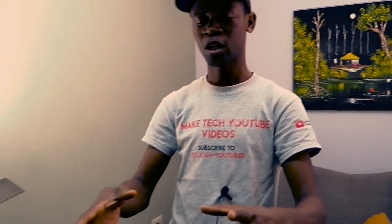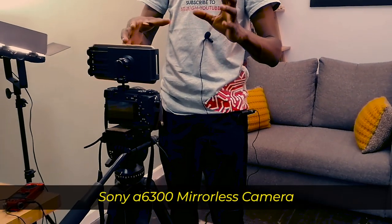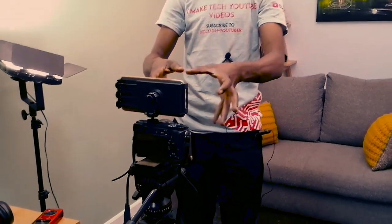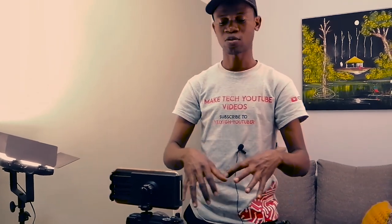Now talking about the camera — I use a Sony A6300. It shoots in 4K and has a couple of great features. I'm using the kit lens that came with it, not any fancy lens, just the standard kit lens.